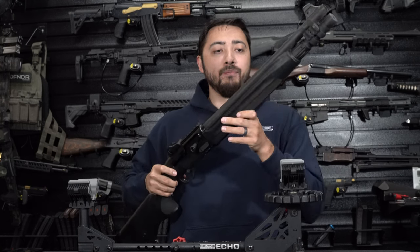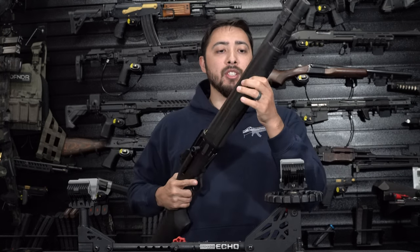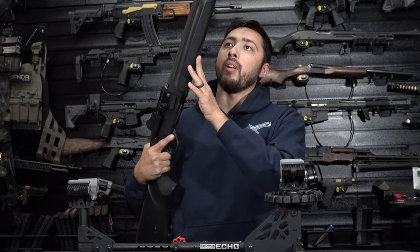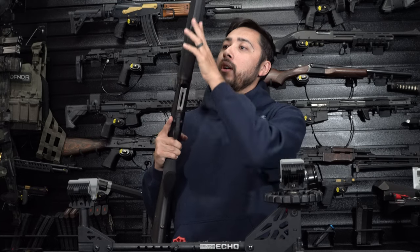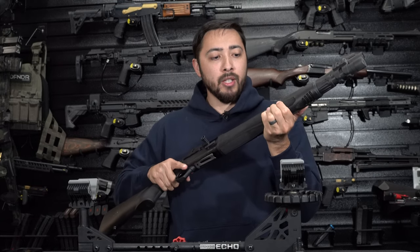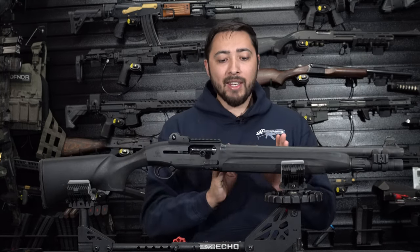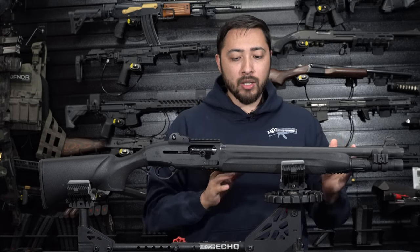Moving on back, you have this generic plastic grip that is checkered all the way through from front to back and in the middle. It's very grippy — I can get a good purchase on there every time I'm shooting, with no slippage issues. But that is one of the things I'm going to change.